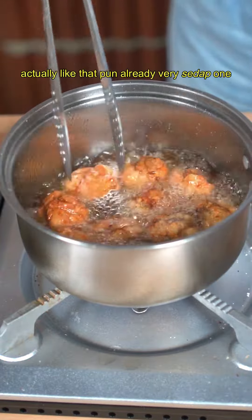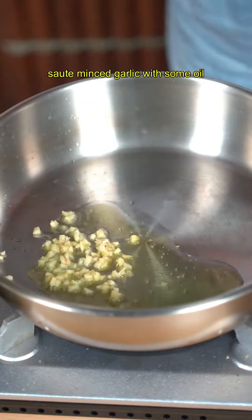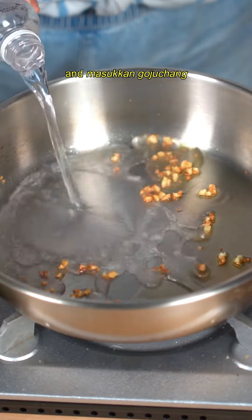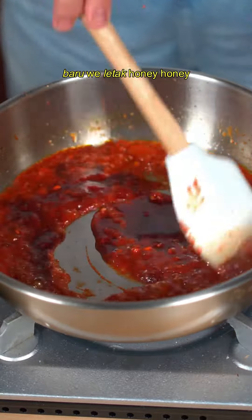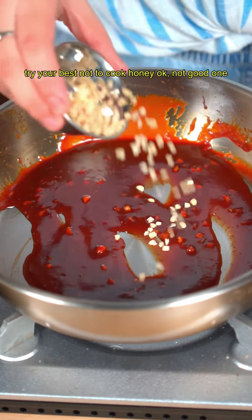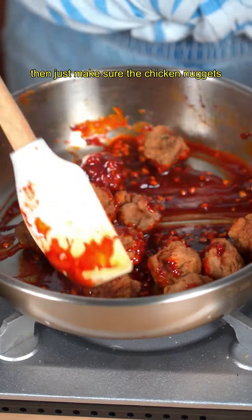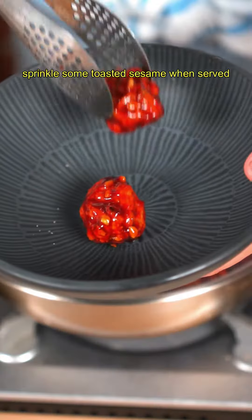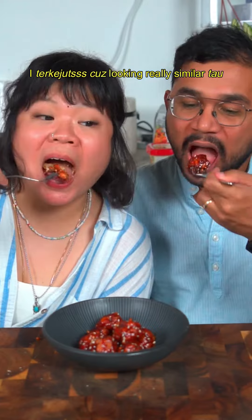Now let's make the sweet and spicy glaze. Sauté minced garlic with some oil, add a little bit of water, then add gochujang. Add soy sauce, then turn off the heat before adding honey — try your best not to cook the honey. Add in toasted crushed peanuts, which are mentioned in the show. Then make sure the chicken nuggets are glazed properly.